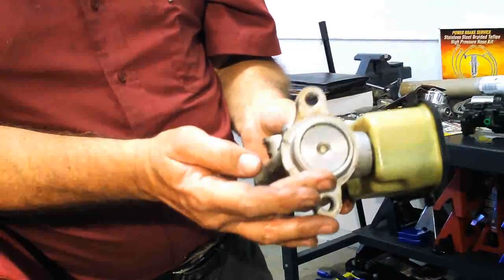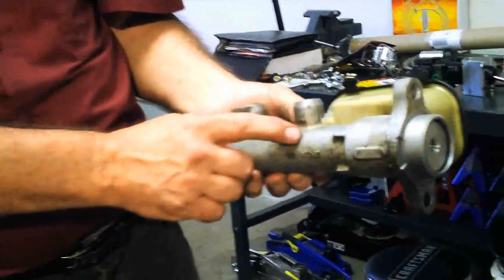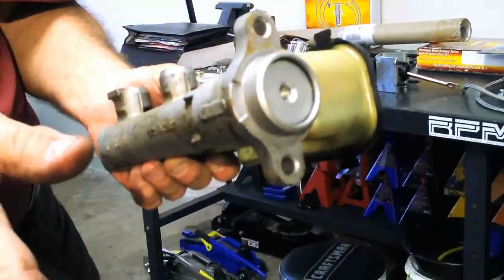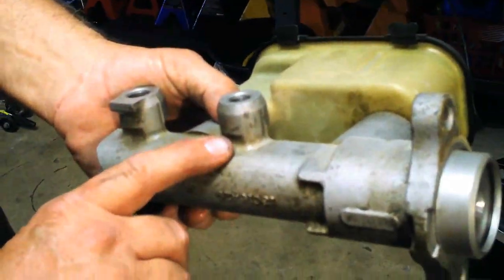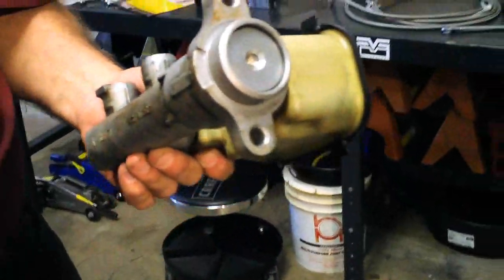One of the reasons we cannot reuse the original master cylinder is this is a two-stage master cylinder. There's a large bore to shove a lot of fluid out — to move the caliper pistons out. Then that goes into bypass and the regular pistons take over. But it's too large to fit inside the Hydroboost, so we have to replace the master cylinder.